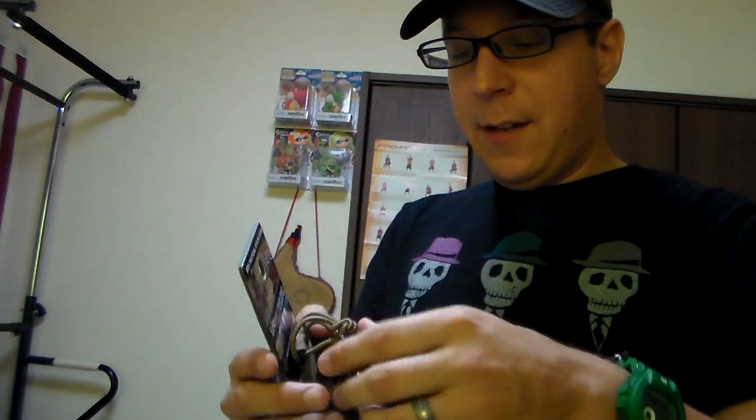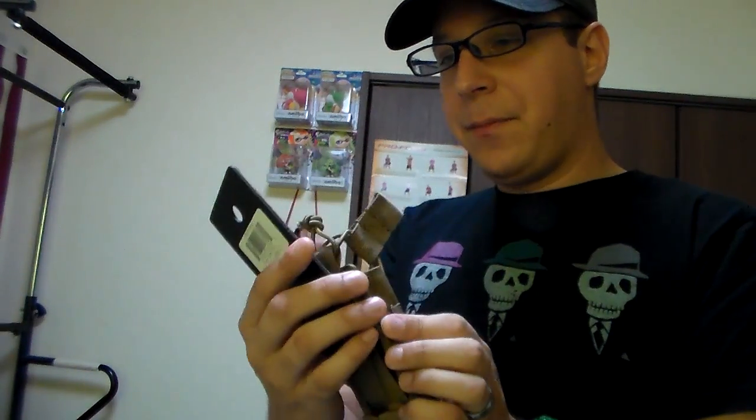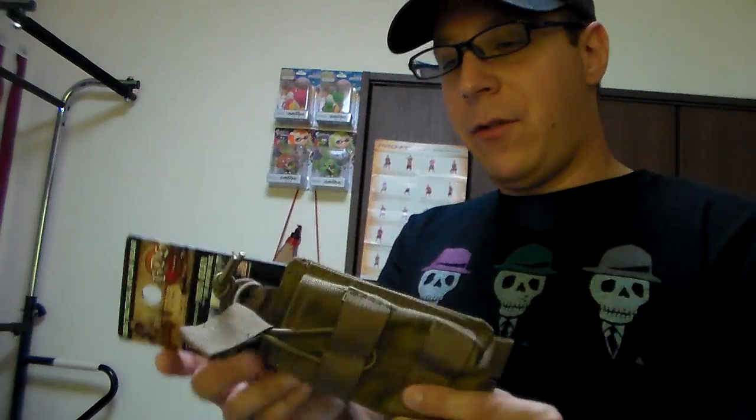It's got this fun little setup and a little knot tie here so you can remove this or adjust it to make it fit other things. Holds nicely.